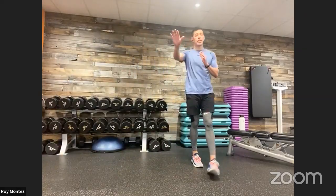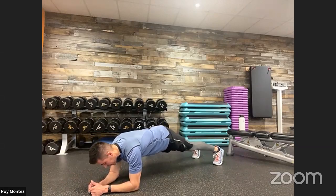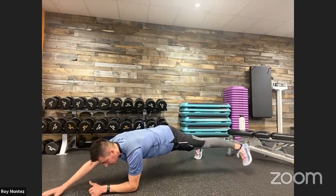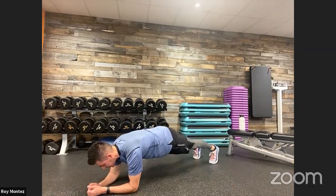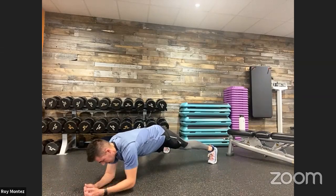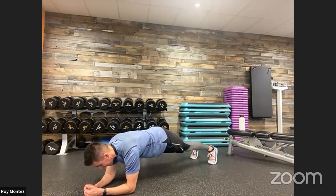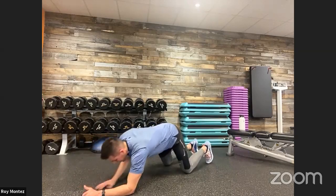20 seconds of rest — on deck for that plank with diagonal reaches. If we need to drop down to our knees and just reach out in front of us, let's do that. The goal is to keep our core nice and tight, hips square to the floor, back flat. Up in three, two, one. Plank — low plank to be exact. Right hand extends out, left leg extends out. Left hand out, right leg out. Find that tempo, keeping that back flat, focusing on that breathing. Halfway there. Last 10 seconds. And time.